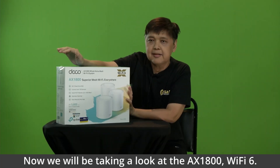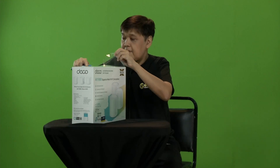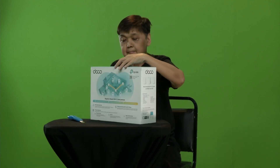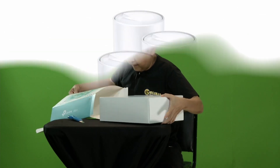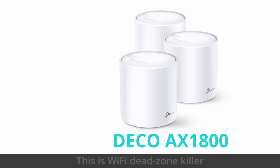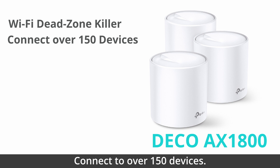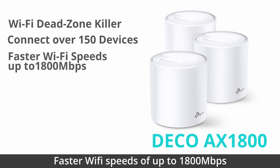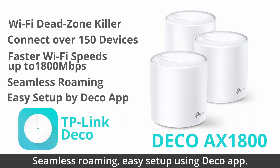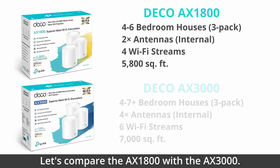Now we will be taking a look at the AX1800 Wi-Fi 6. The AX1800 is a superior mesh Wi-Fi everywhere — this is a Wi-Fi dead zone killer. Connect to over 150 devices, faster Wi-Fi speeds of up to 1,800 Mbps, seamless roaming, easy setup using the Deco app. Now, let's compare the AX1800 with the AX3000.